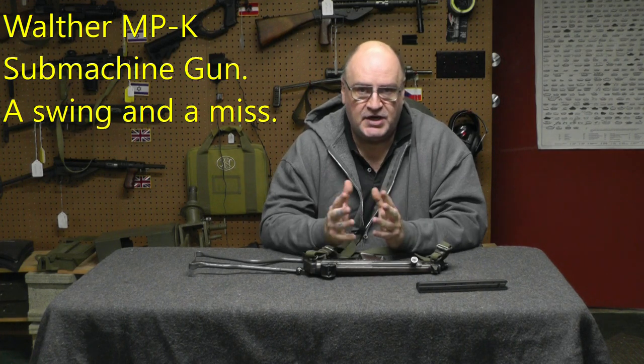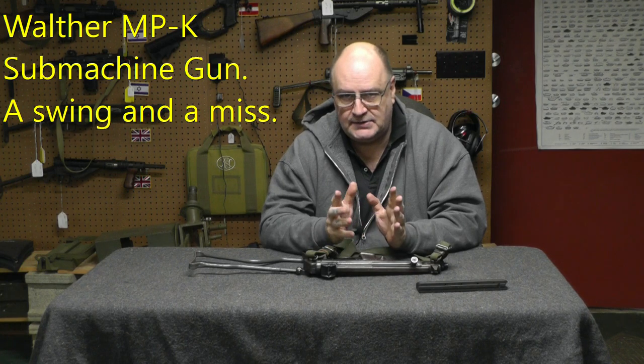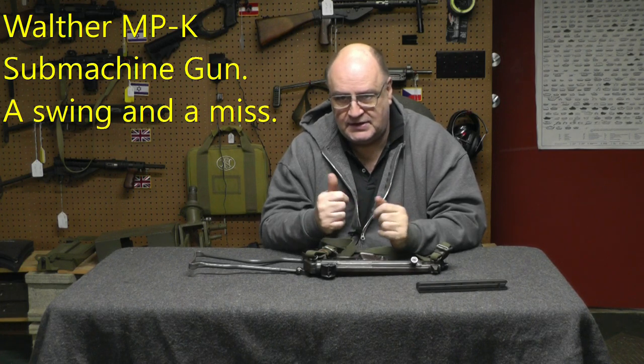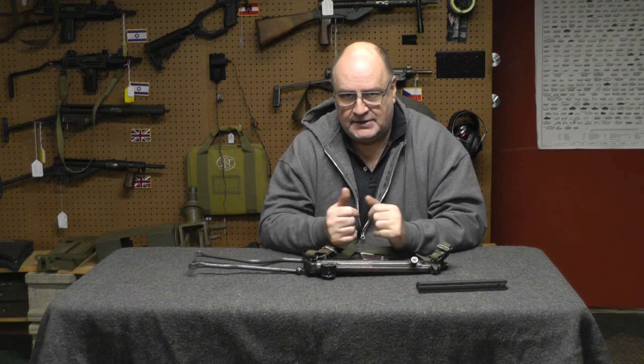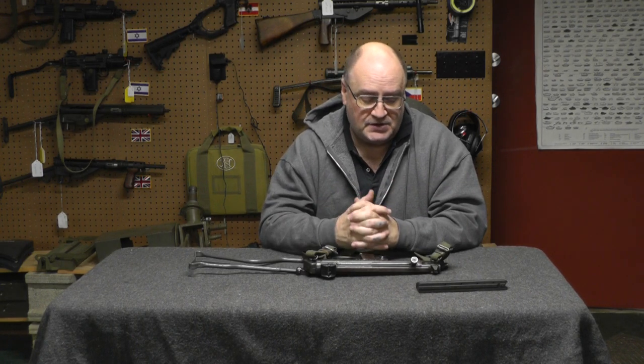Hi, welcome back. I'm Scott, I'm Machine Gun Dad. I guess now's the time I get to beg for more likes and subscribers, so please hit the like and subscribe button, because I think that's important. I'm not real sure, because it doesn't seem to do anything for me, but I'm going to say it's important.